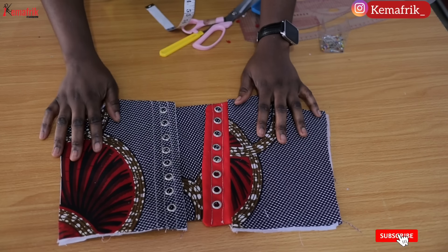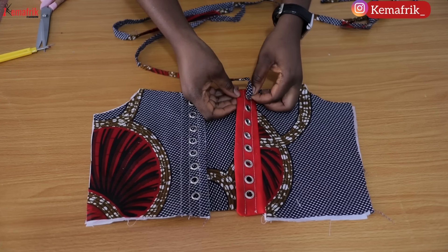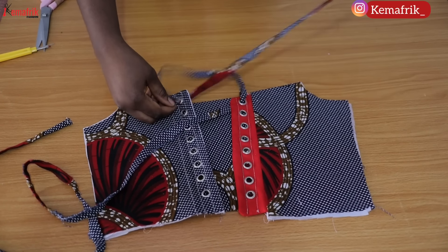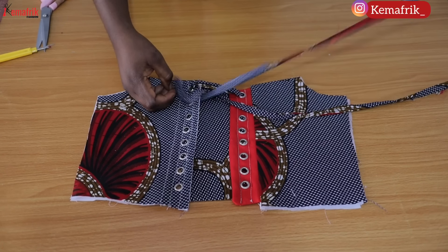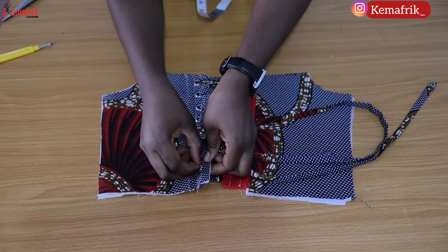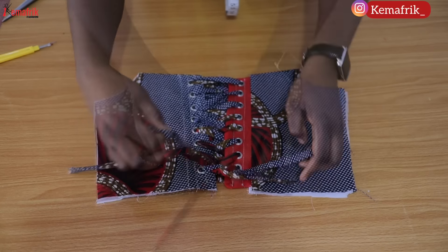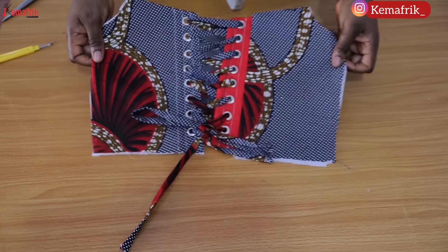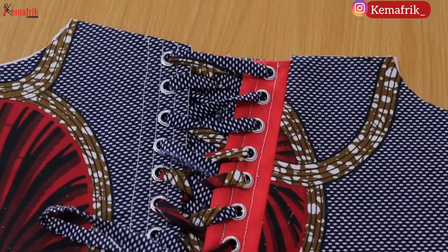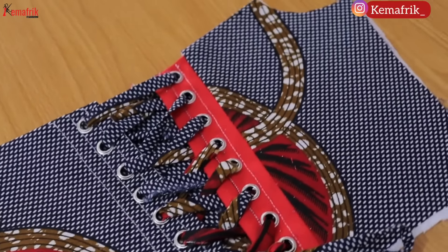Is it Method 1, Method 2a, or Method 2b? Drop a comment in the comment section and let me know which you prefer. Note that for all of the methods so far, you can decide not to attach a modesty panel and just have an open-back corset. With this we have come to the end of this tutorial. I hope you enjoyed watching — if you did, please give this video a thumbs up, subscribe to the channel, drop a comment, and share so others can learn. Thank you very much for watching, I appreciate you being here. See you in my next video, bye!